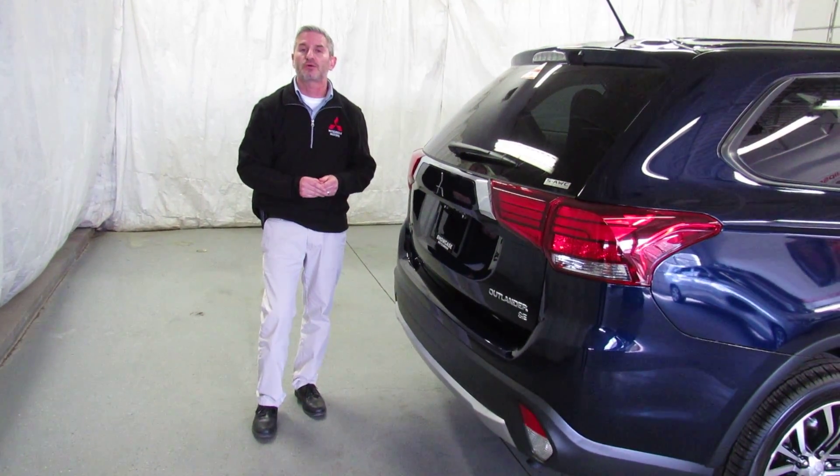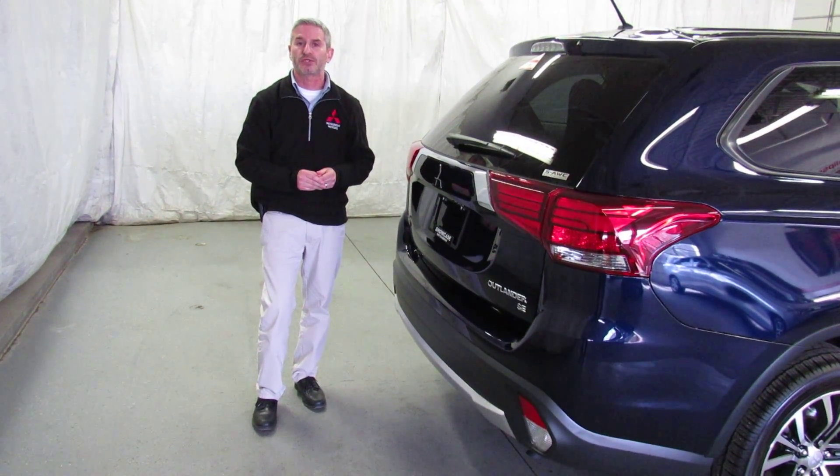If you'd like to know more about this car or any other car on our lot, or if you want to know about financing, rebates, or leasing — they're all attractive right now. Give us a call at Showcase Mitsubishi. The phone number is 989-684-0500.